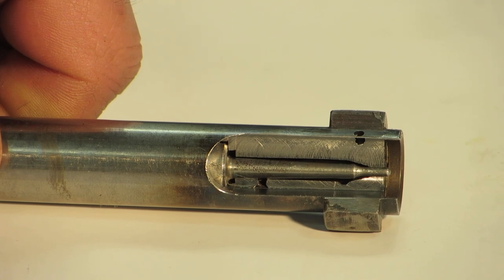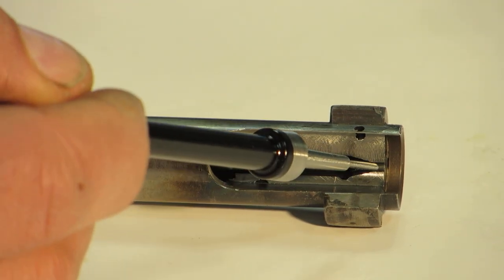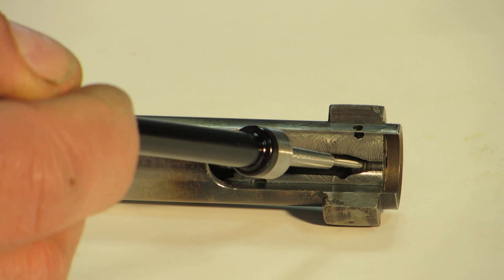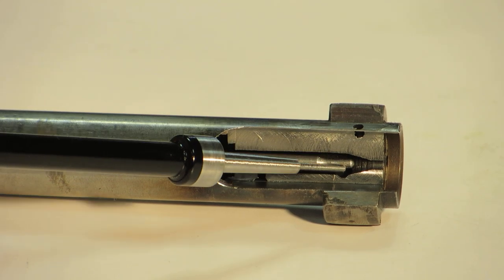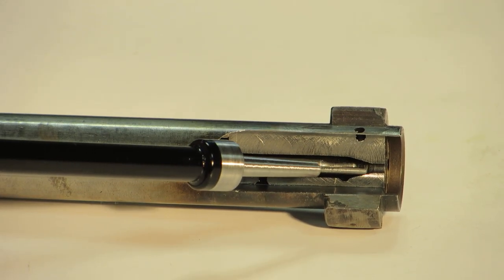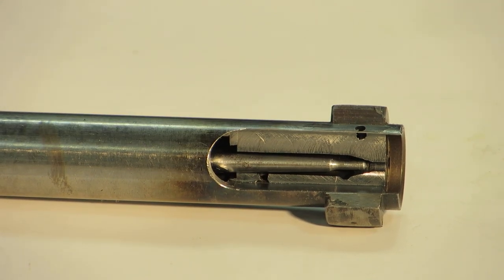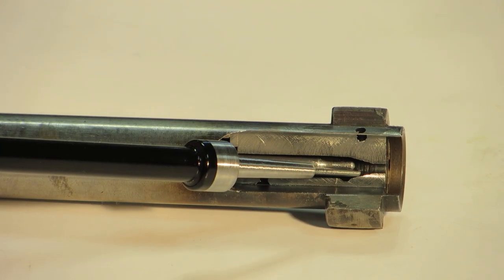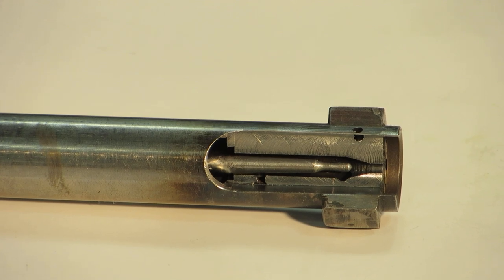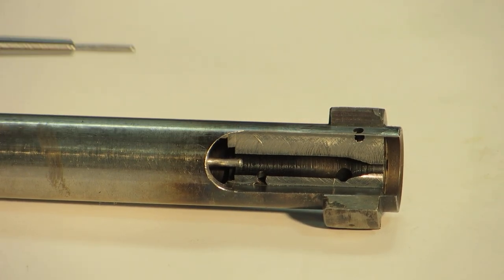What I do when I bush a firing pin hole is I lengthen it by putting a long bushing in here, so you have a longer support. When your firing pin draws back, it's encapsulated inside the bushing — it doesn't drop down. You don't wear the bottom side of your firing pin, and you keep the pin centered in the bolt for drag-free travel. You're being guided by the bushing and guided back by the bolt shroud.